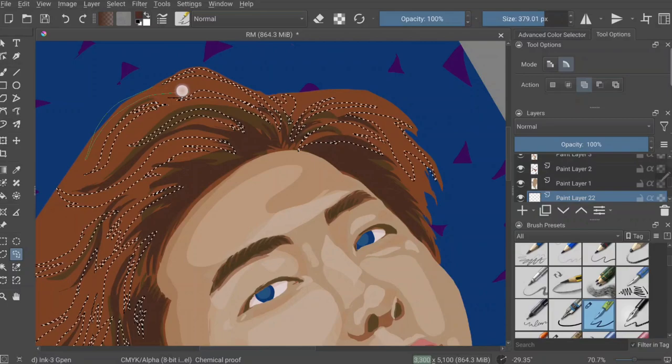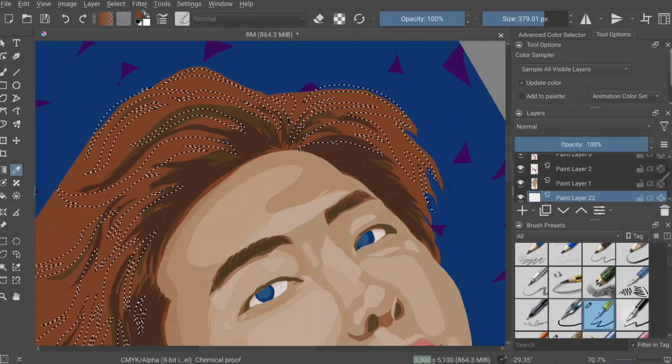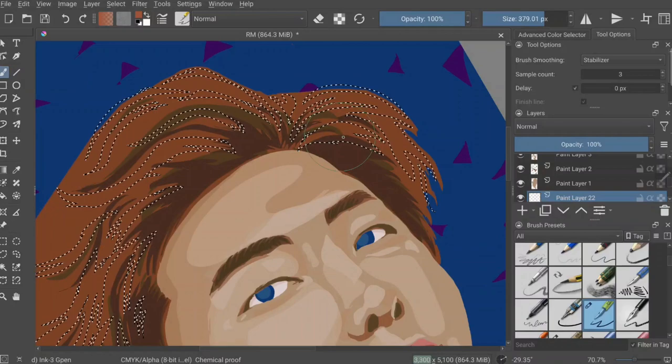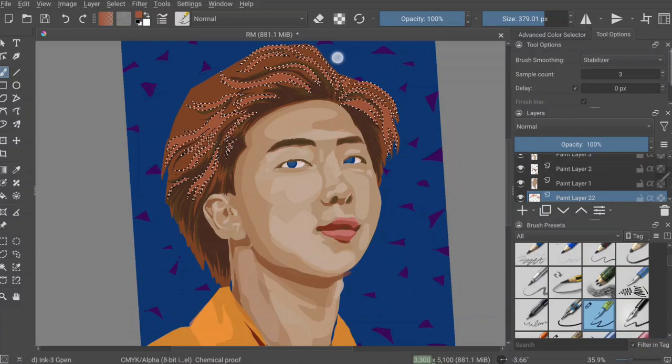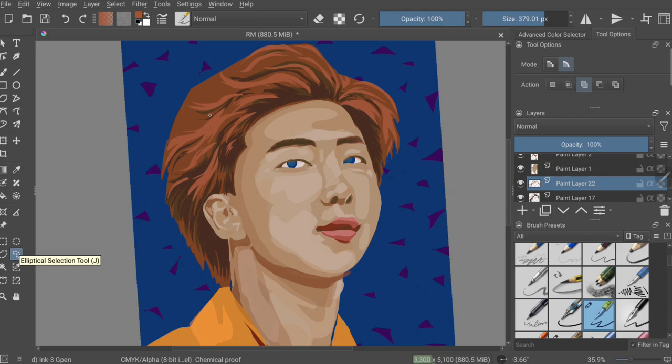I also have this thing where I start off not really knowing what colors I'm going to use, so I just kind of throw stuff in. I wasn't working off of a color palette — which I do in later BTS portraits — but this one I just picked whatever color I felt went well together.